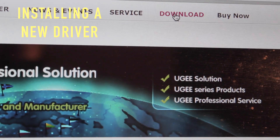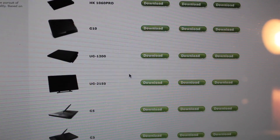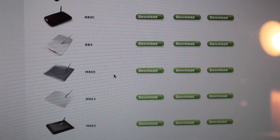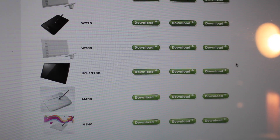Now go to the UG website to download the appropriate driver for your tablet — in this case the 1910B — and whether you're using a Windows-based operating system or a Mac. Once there, click the download button at the top right corner and scroll down until you see your UG1910B drawing monitor, and make sure you're downloading it for the right operating system.